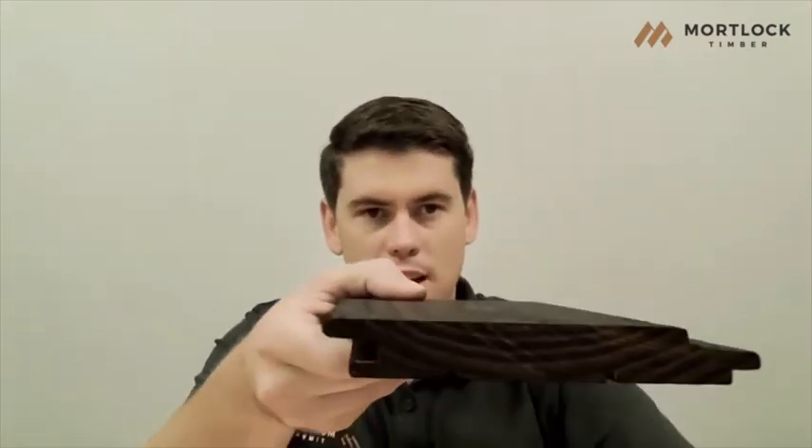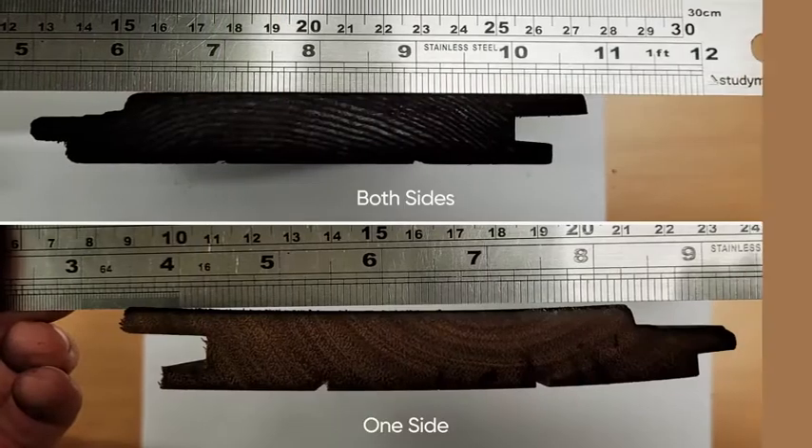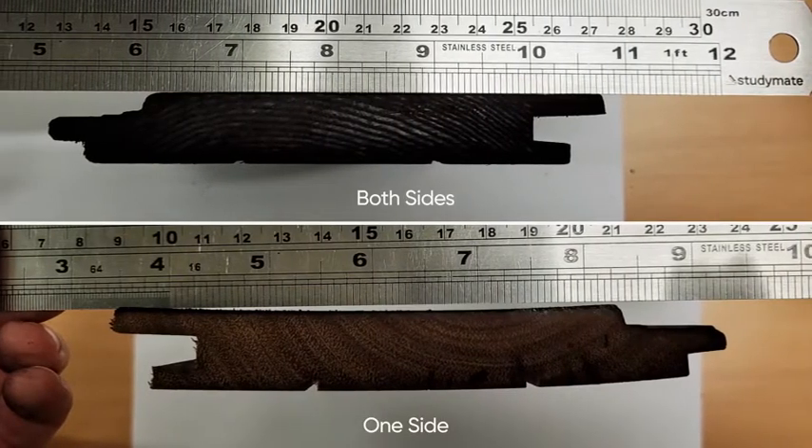Then for a board that's been charred in our machine, you can see how flat it is — and it's been charred on both sides.